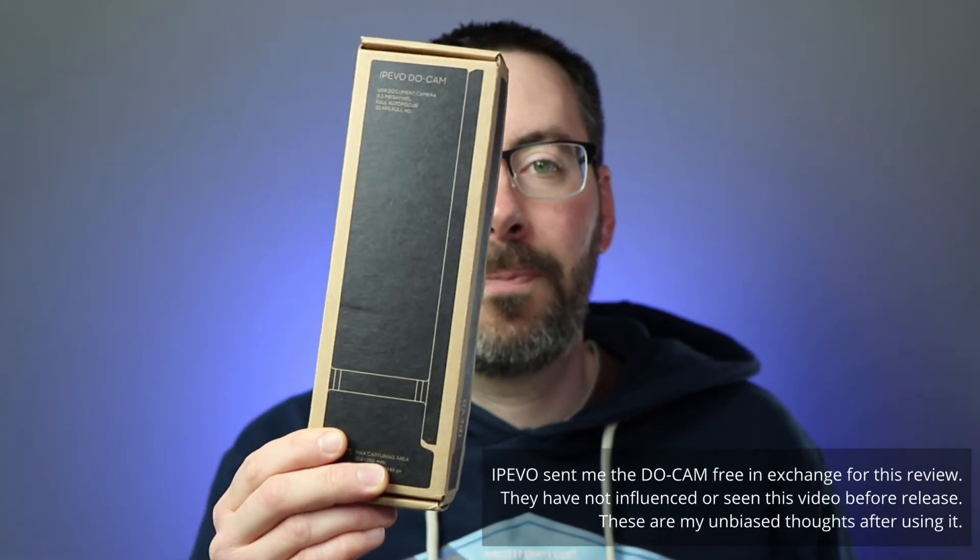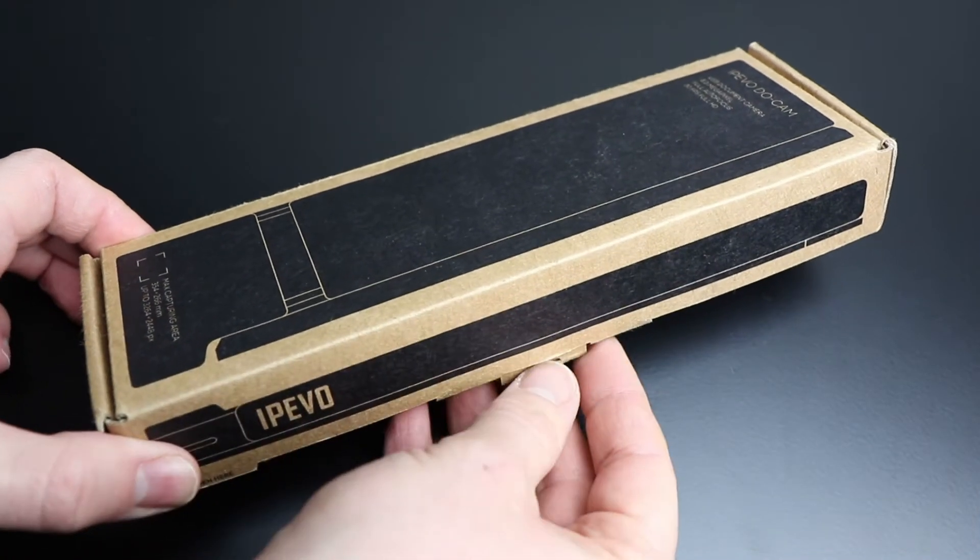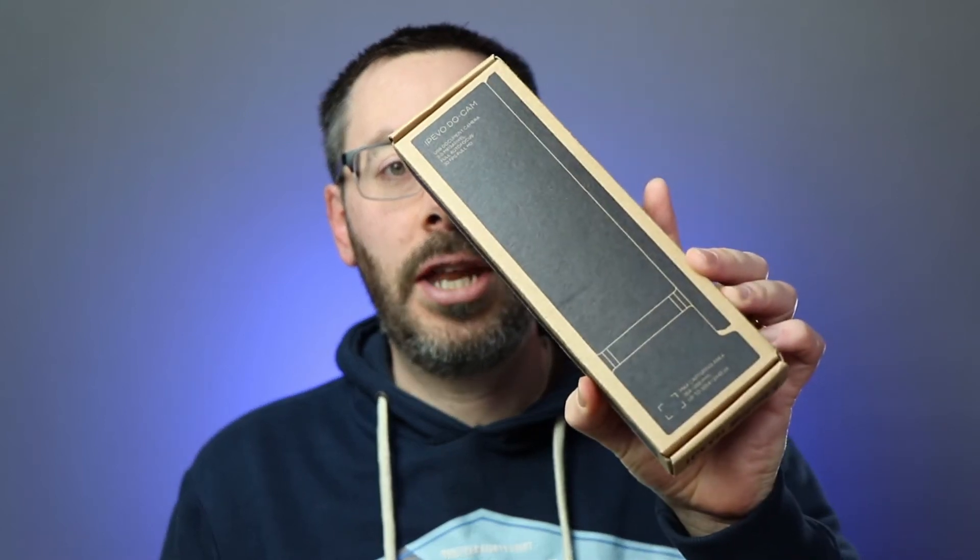Hi, I'm Tim. In this video we're going to be looking at the iPivo DoCam. As you can see it's a very small compact package, nice and neat.